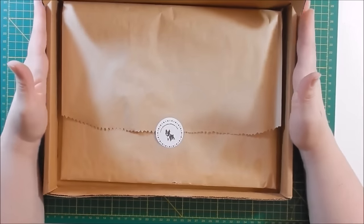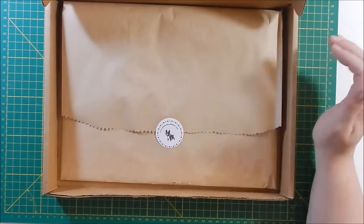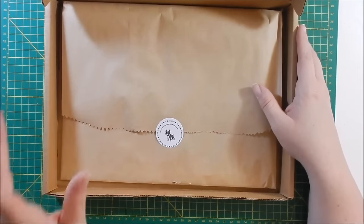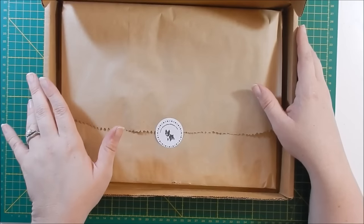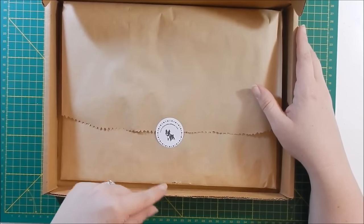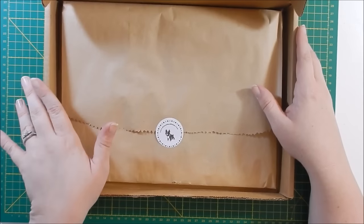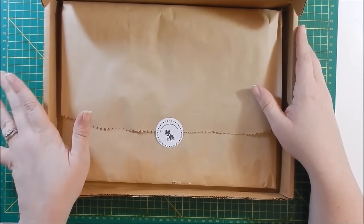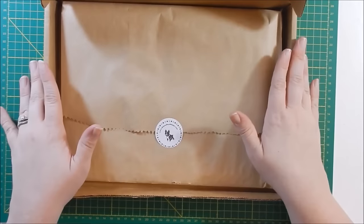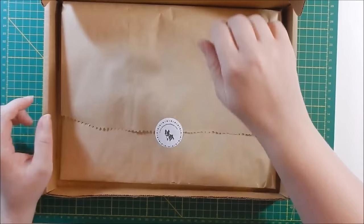Hey guys, welcome to another unboxing. This is the Simon Says Stamp card kit for October. Sorry for the delay — my kit keeps going to my old address. A word of advice: if you move, make sure to email Simon Says Stamp directly, because they weren't paying attention to my PayPal address. They were using what they had on file, my old address, for the past three months. It's been going to my old address, about an hour away, so I had to go get it.